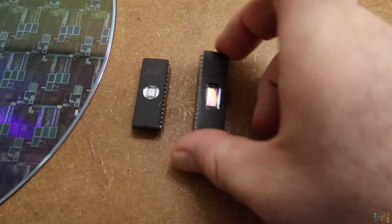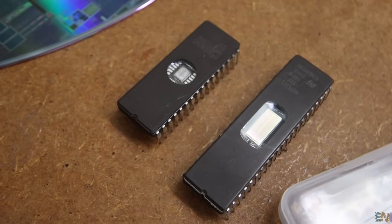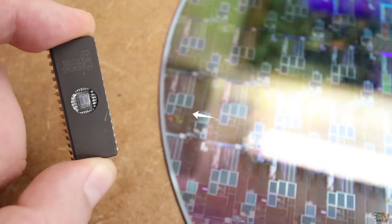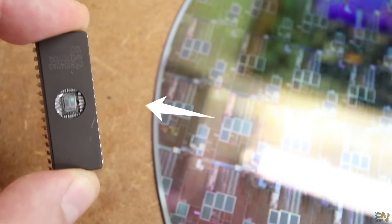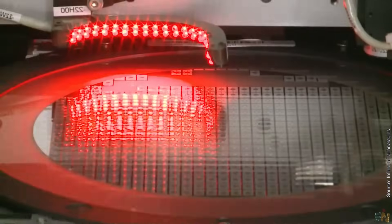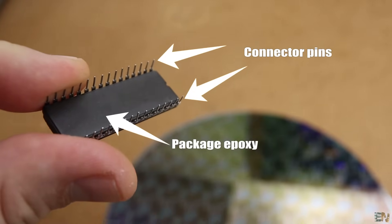I also bought these other chips that have the enclosure open so we could see inside. And this time we have only one microchip instead of an entire wafer. In order to protect the chip and also add external connectors, the foundry closes the chip inside of this black epoxy material and also adds the metal pins.